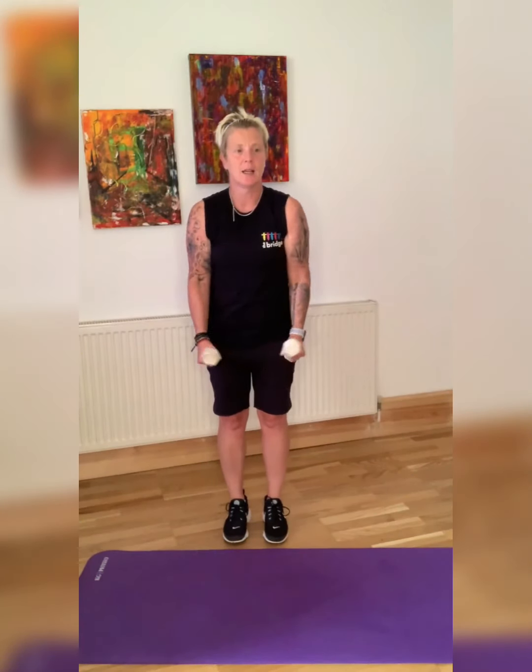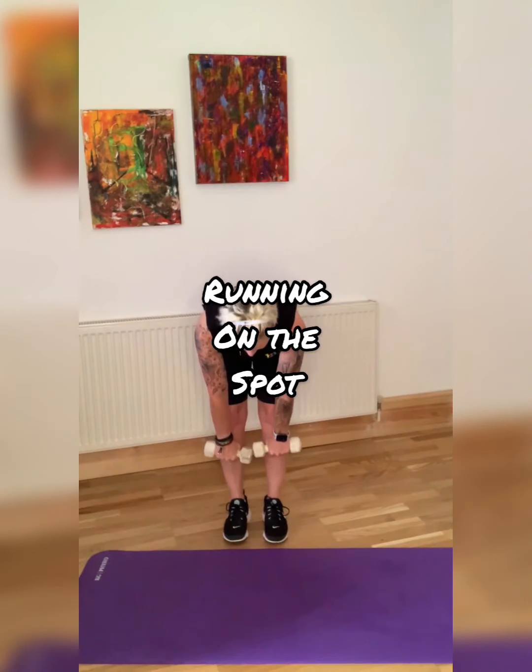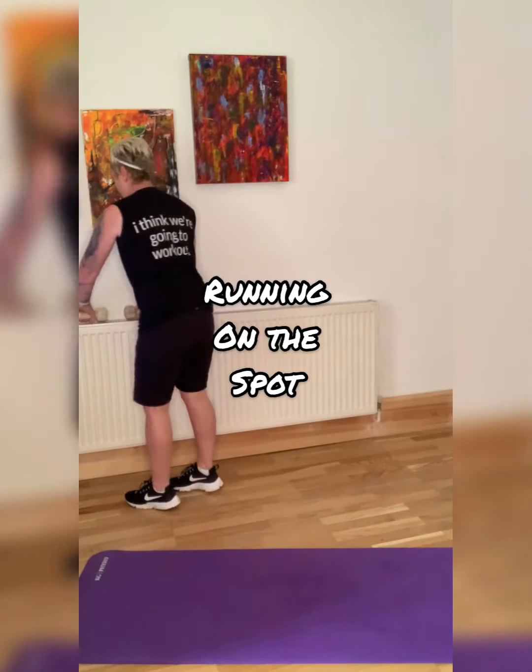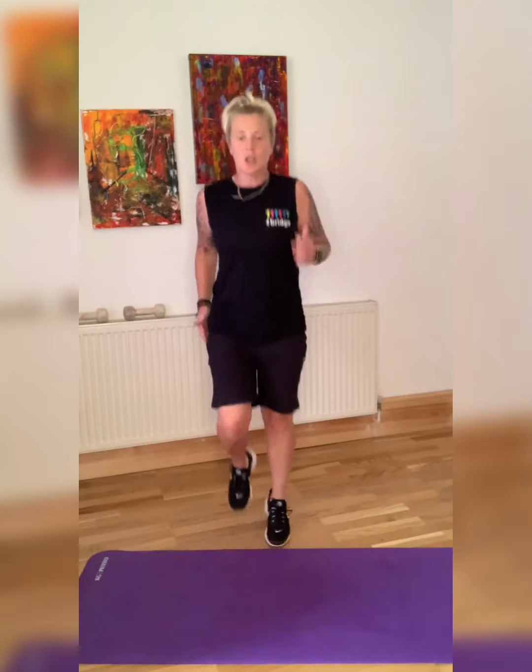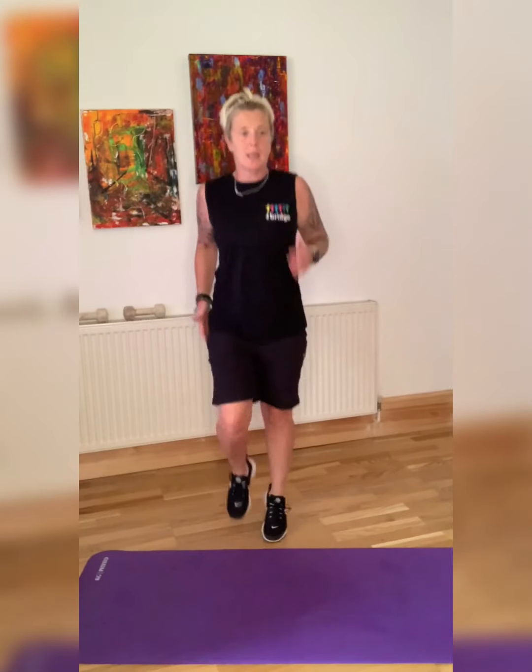We're running on the spot next — put your weights down. 40 seconds. Next exercise, we're doing push-outs: we'll be sitting down on our backsides, pushing our legs out.